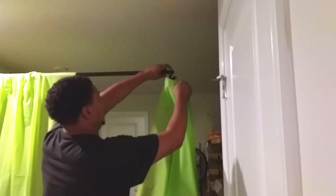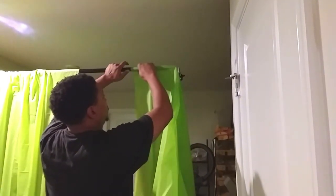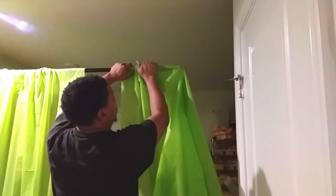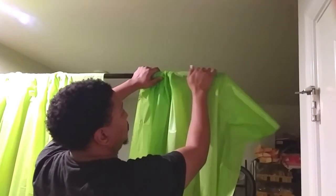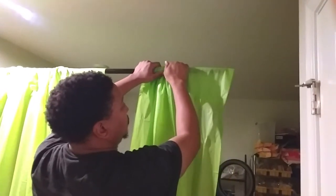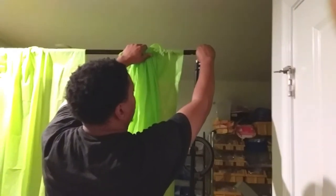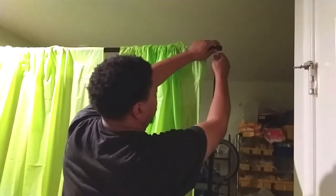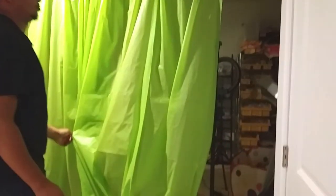So right now we're going to take one end of our backdrop pole and just slide the plastic tablecloth onto the pole. Be very careful — with it being a plastic tablecloth it is kind of flimsy and it can rip. You can just adjust the tablecloth and slide it over as much as you like, and there you have it.